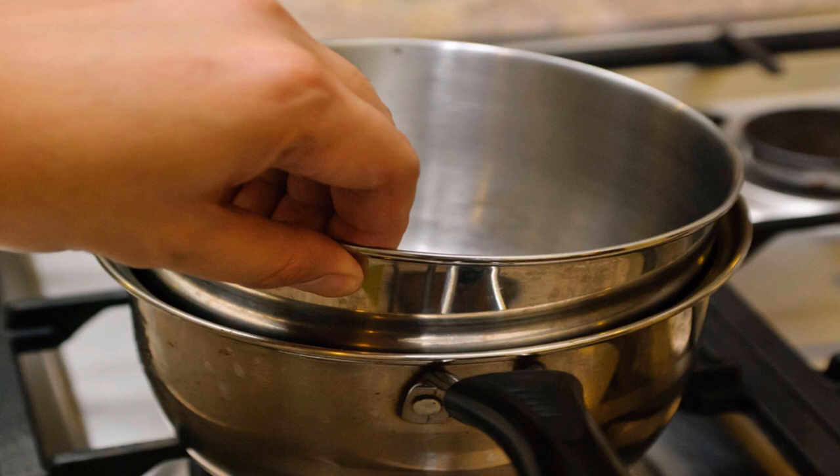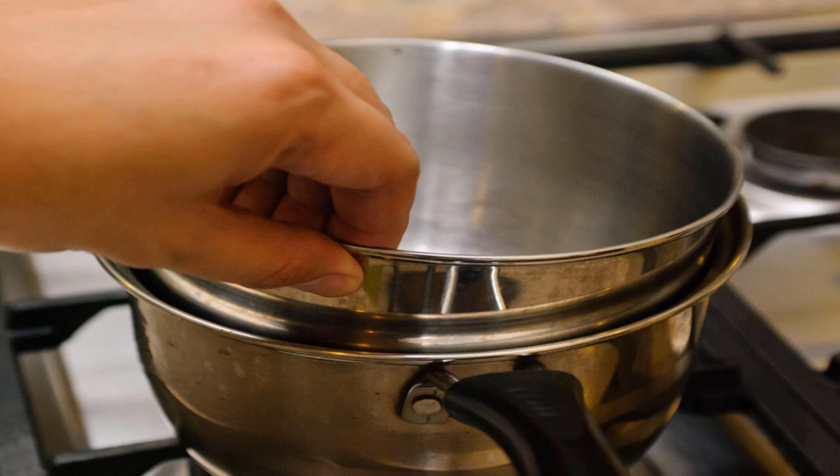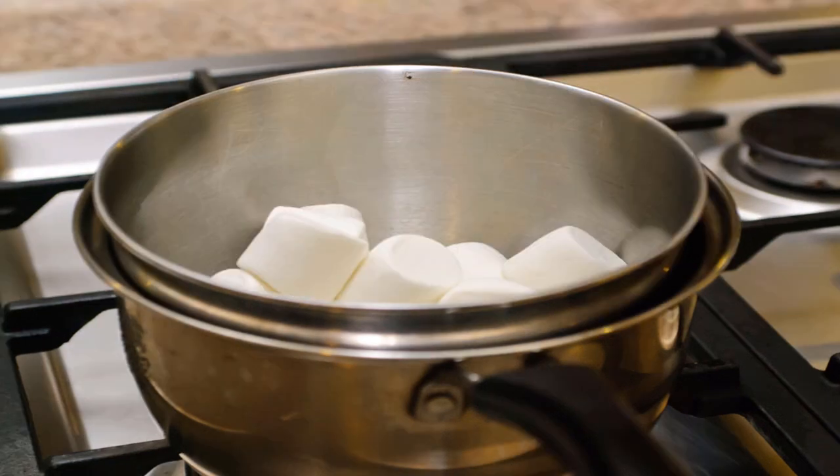The double boiler will allow you to melt the marshmallows slowly so that you can use them as a dip or in fondant. Grease a rubber spatula and the inside of the upper pot — this will prevent the marshmallows from sticking to the pot and spatula as they melt. Empty a bag of marshmallows into the pot.